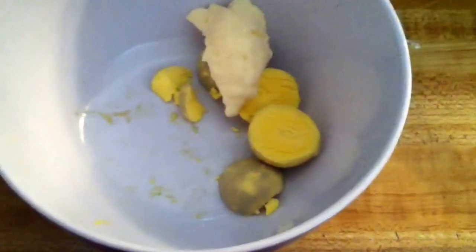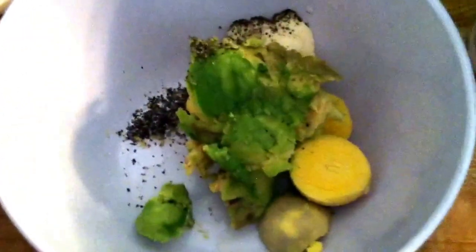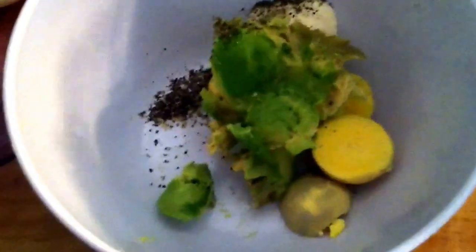I've got about one and a half tablespoons of mayonnaise, and then I'm going to use half of an avocado. Then I'm going to add a little bit of pepper and some garlic powder.